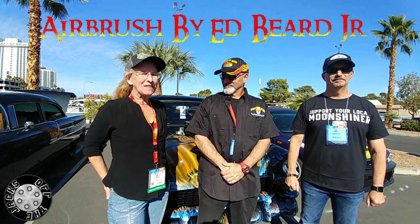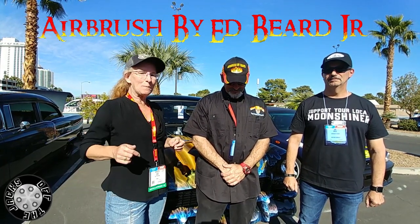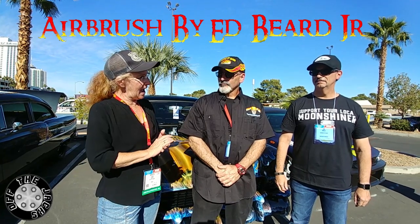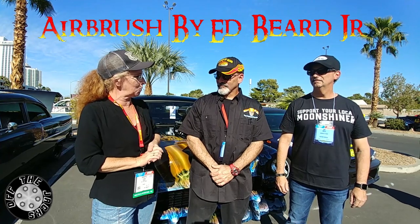Hey guys, I'm Cheryl Locke with Officer Jackson. We are here at SEMA 2019 in Las Vegas, and we are back again with Ed Beard Jr. and some of his airbrush art. This time he's got a different ride, and he has someone with him that's going to tell us a little bit about what we're going to see.